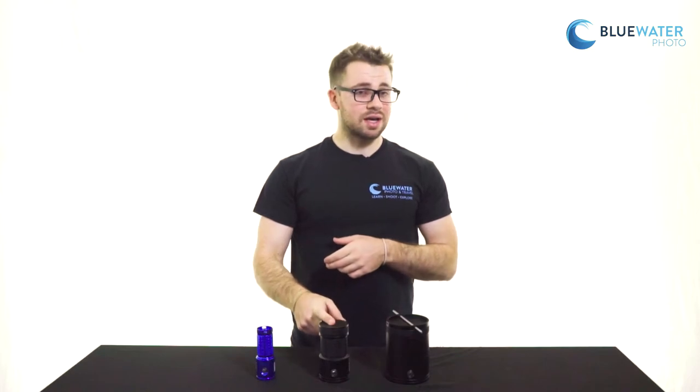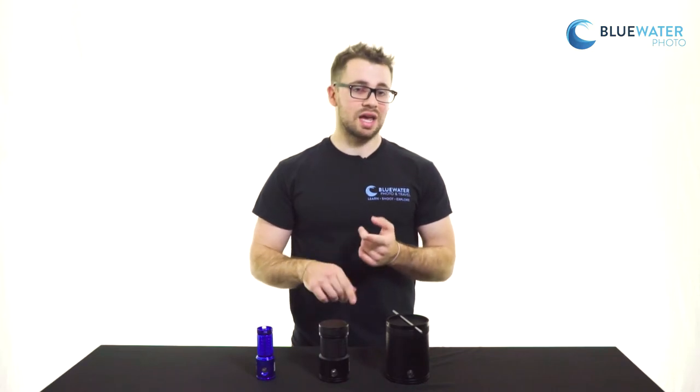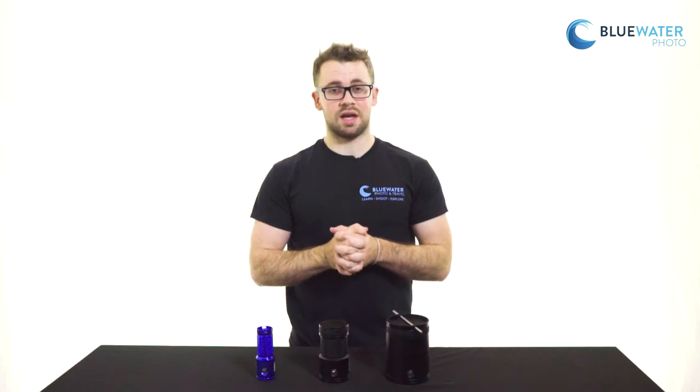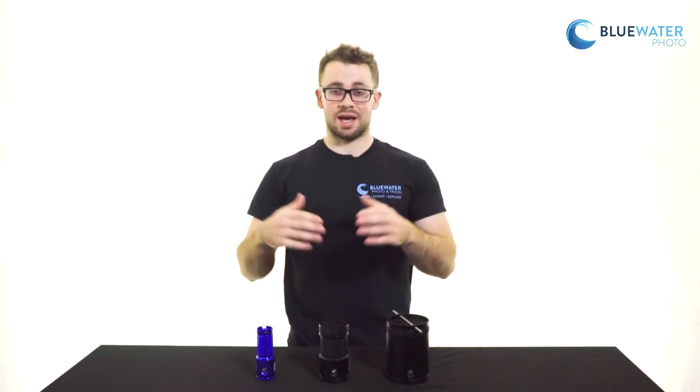In the middle here I have the 15,000 lumen light. Maybe overkill for most video applications, but for tech divers, wreck divers, cave divers — anything like that, really, it's ideal. It puts out a ton of light, very wide beam spread, and has four different power levels, so if you don't need the 15,000 lumens you can knock it down and make the light last much much longer than it already does.